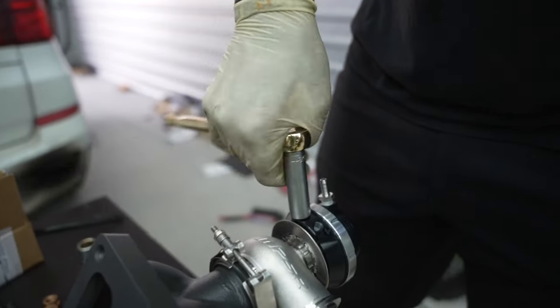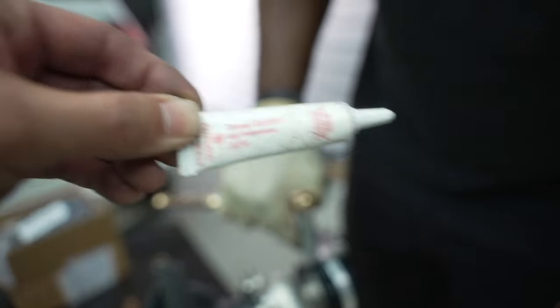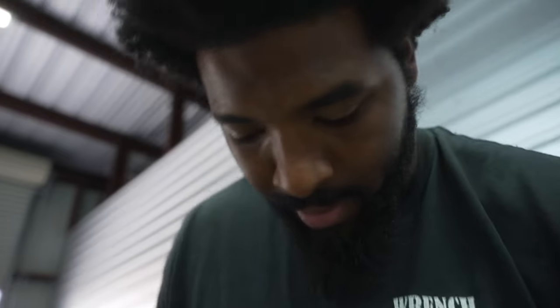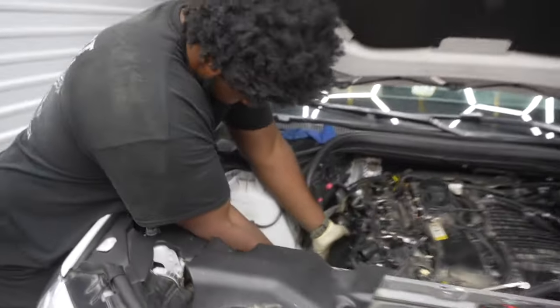For everyone wondering what this white stuff is - it's not Teflon tape, it's liquid Teflon, essentially thread sealant, high temperature. It's better than Teflon tape because it actually doesn't dry, stays wet, and seals better. Teflon tape can rip, degrade, go into your turbo and blow it up.